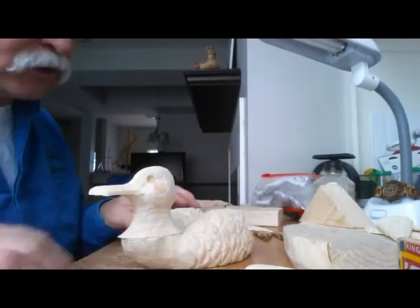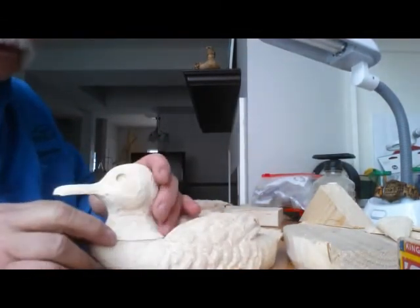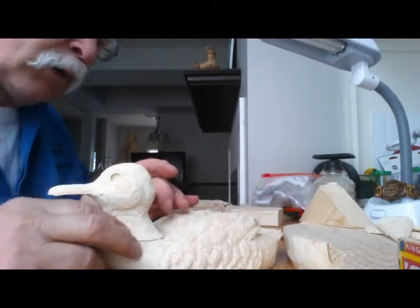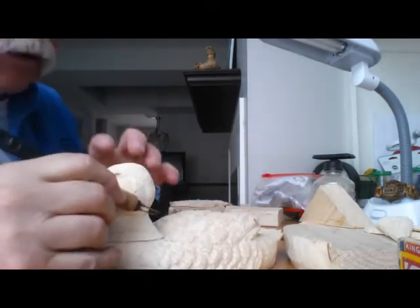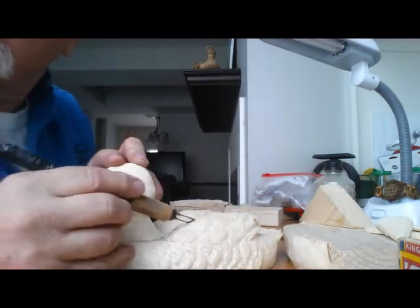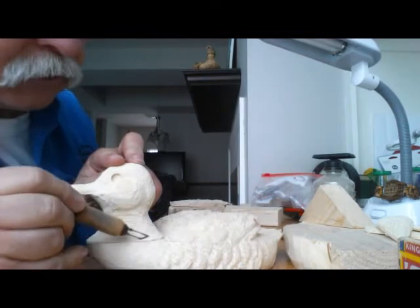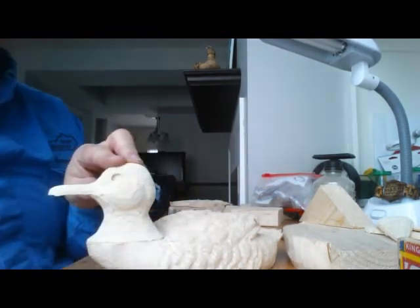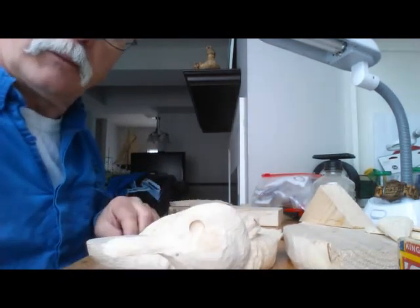One other thing I was going to mention: it's sometimes easier to wood burn back here before you glue the head on, depending on personal preference and whether or not you can get your wood burner into that area easily. Because this is what I use for a wood burner and it makes nice little fine feather lines. It doesn't look like there'll be a whole lot of trouble getting in there — I'll decide that in a bit.